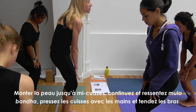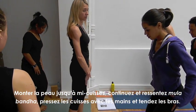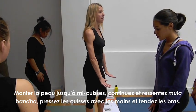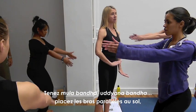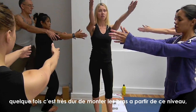Add the skin up to the thighs. Feel it continue up into Mula Bandha. Press the thighs with the hands and straighten the arms. You've got Mula Bandha, Uddiyana Bandha. Then just bring the hands parallel, because sometimes it's very hard to lift the arms here.